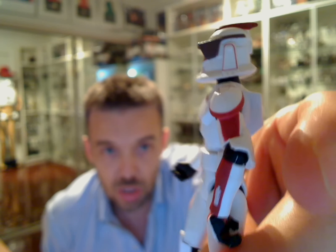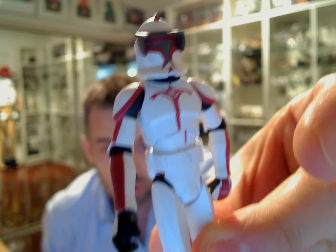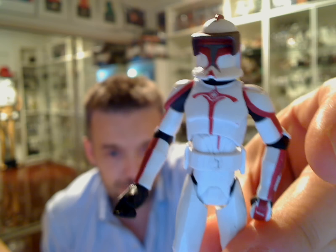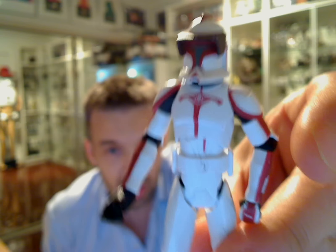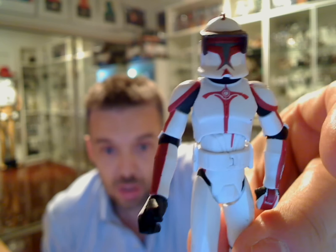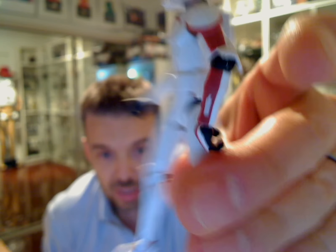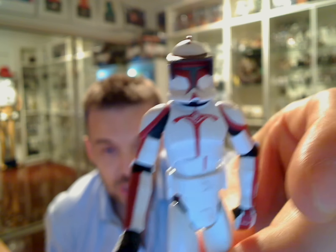How much does it cost in your country? I imagine the usual price in the US is going to be around the $6 to $8 mark. In the UK it seems to be anything up to £15 in some cases, and Europe you guys pay a lot more. Cool figure to have — hope that helps if you were thinking about buying this clone. I certainly recommend it — cool clone if you can find it. We'll see you for another figure review from the Clone Wars coming up soon. Cheers.